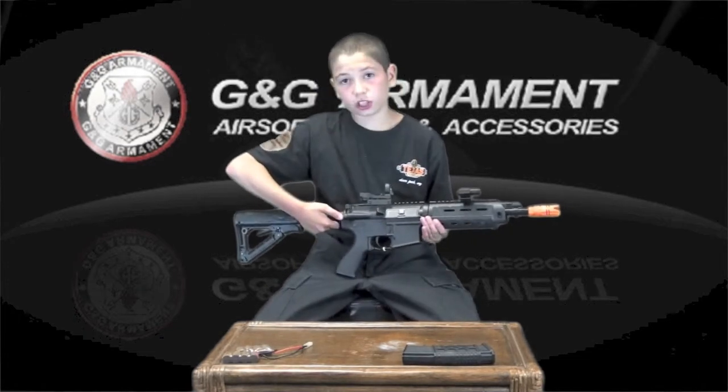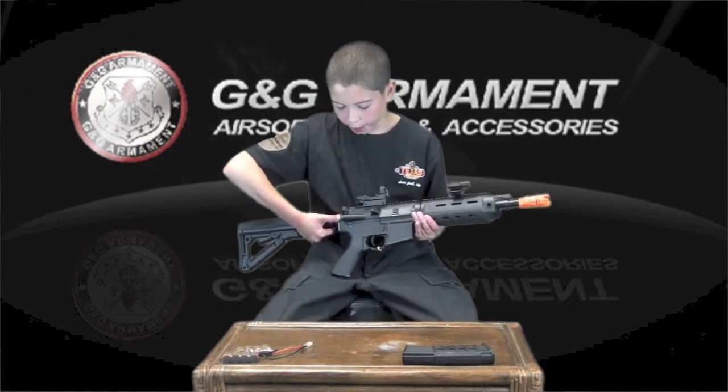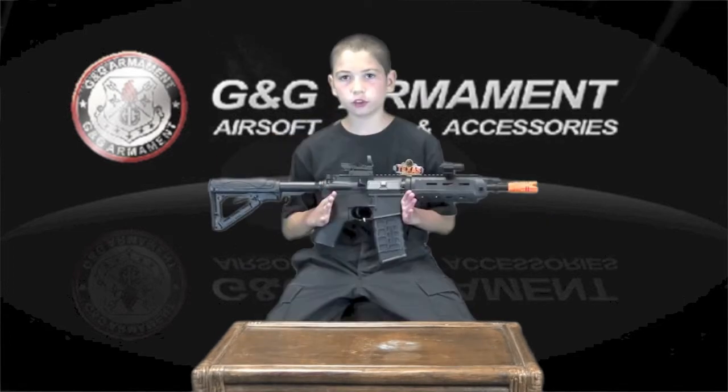This gun also has a functioning forward assist, which can be found right here. It helps decompress the spring after firing. The GR4 G26 shoots 350 FPS.